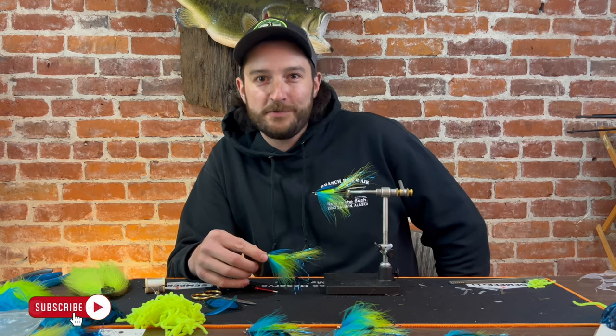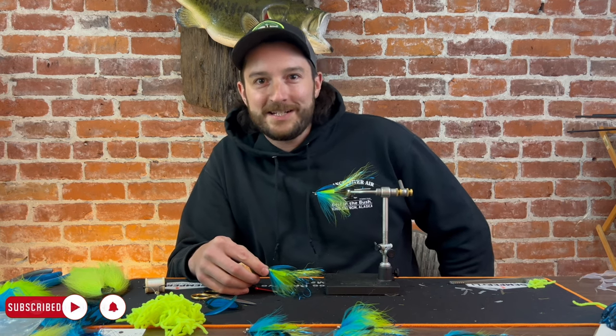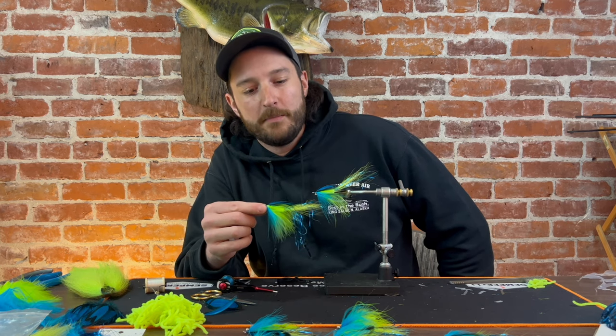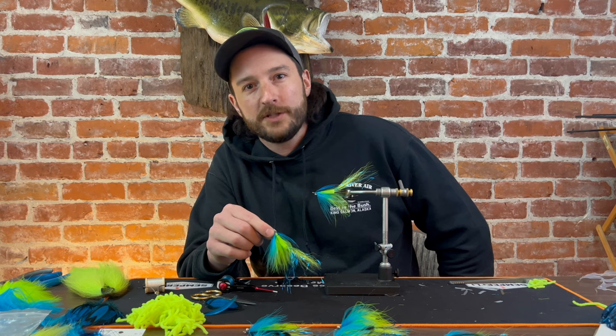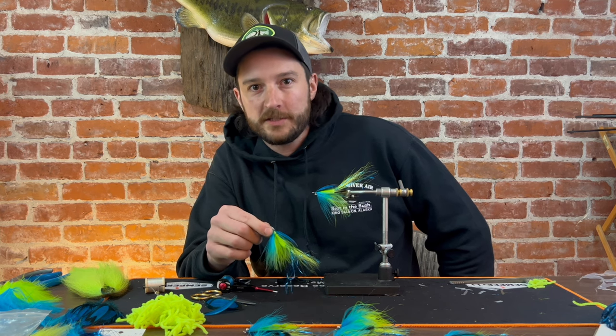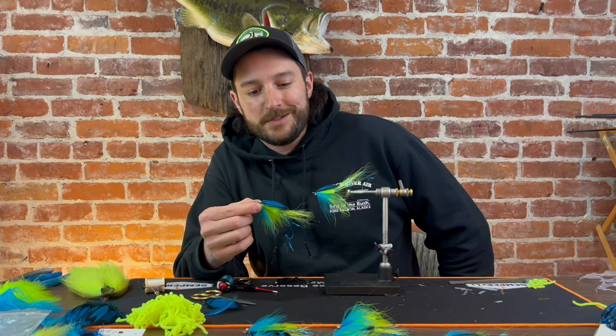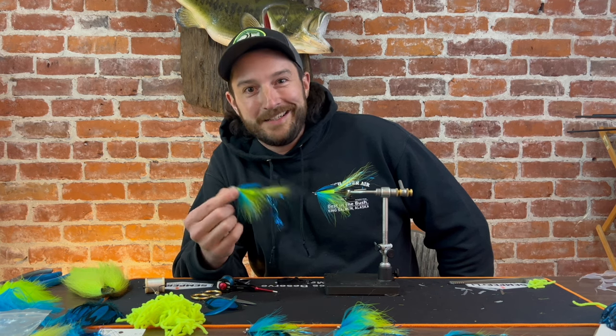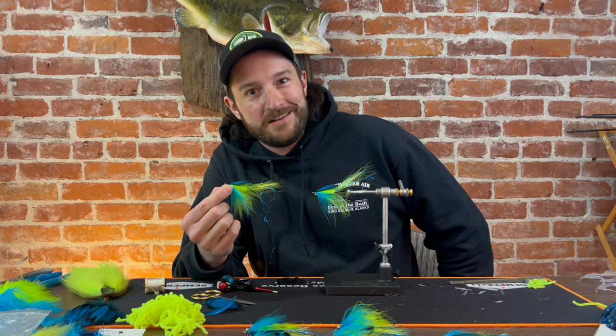Howdy folks, Ed here, Waters West Flatfishing Outfitters. Today we're going to be tying Bjorn's Flashtail Stinger Prawn. The Flashtail Stinger Prawn is one of the most popular flies for swinging for Chinook salmon. It was originated by Bjorn Beach, and today we're going to be tying it in the green and blue, aka Seahawk color, which is one of the most popular combos for kings. So here we go.